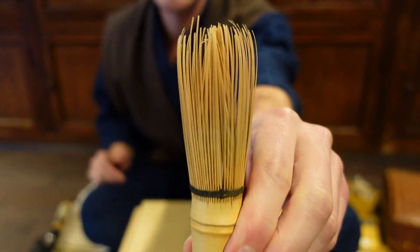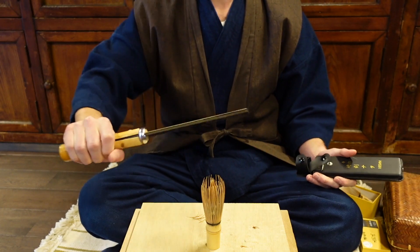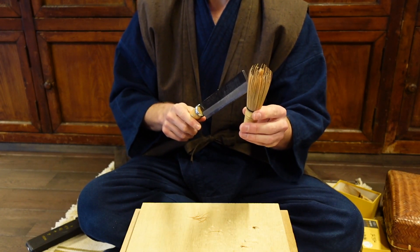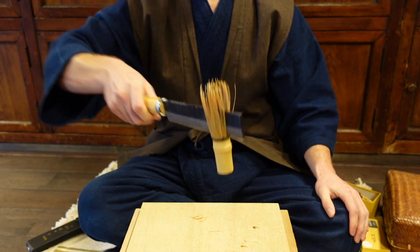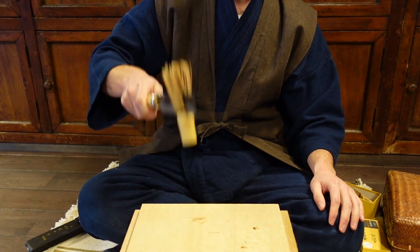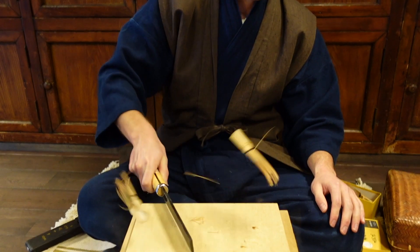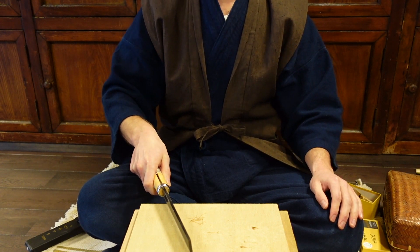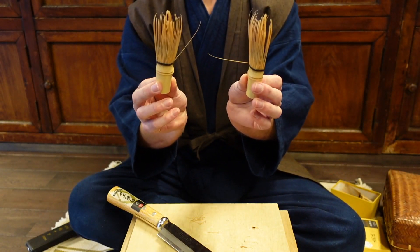So, first what you're going to need is your old tea whisk. And then, something like a bamboo splitter, right? This you use to chop up your tea whisk. For the first time around, we just put it somewhere in the center of the tea whisk. And we just split it. Tea whisk is now split.